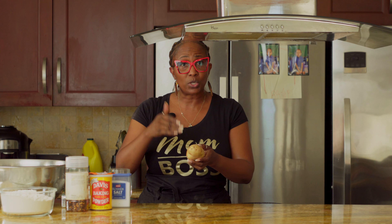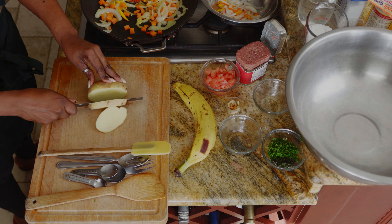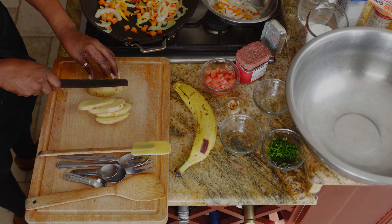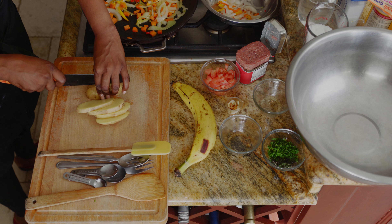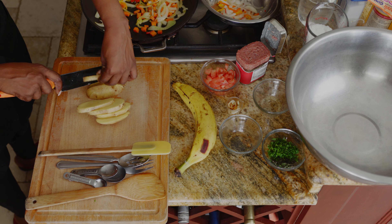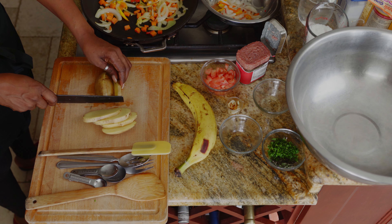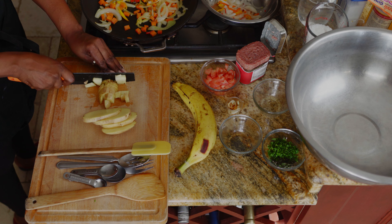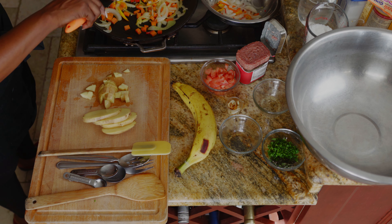The next thing I'm going to add is a potato. I do not peel my potatoes — even when I'm making potato salad, I don't peel it. I'm going to cut this down in cubes and add it to this sauté mix. I'm cutting them in slices first, and I went ahead and washed my potato very, very well. This is a white Irish potato that's going to cook very quickly.